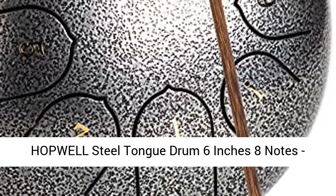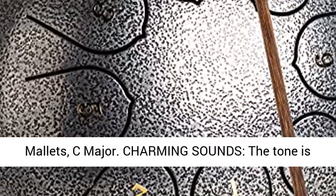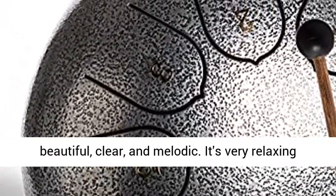Popwell Steel Tongue Drum, 6 inches, 8 notes — a percussion instrument and hand pan drum with drum mallets in C major. The charming sounds have a beautiful tone, clear and melodic.